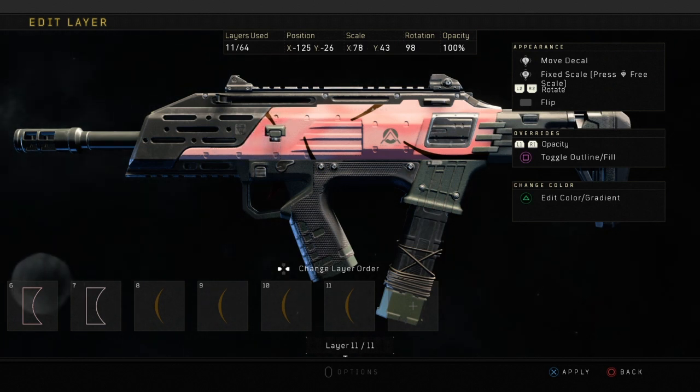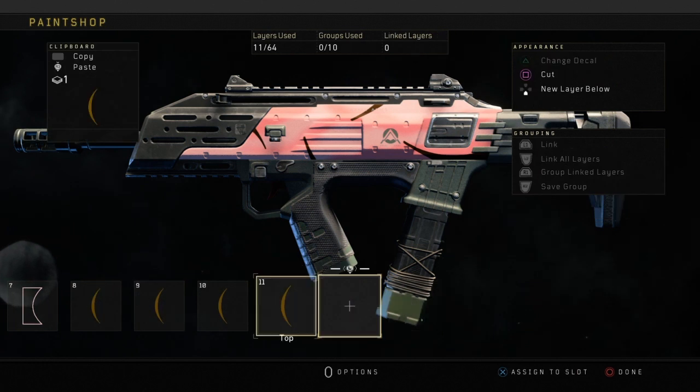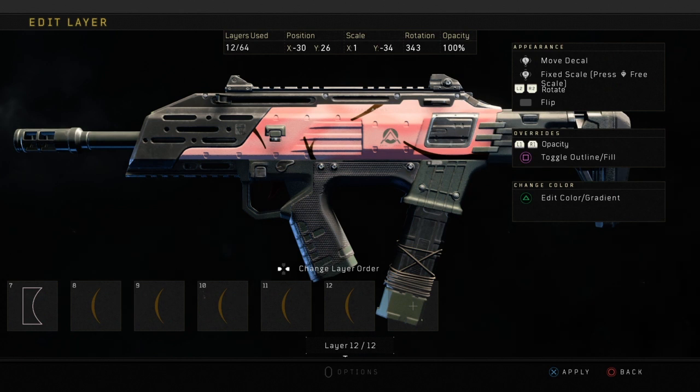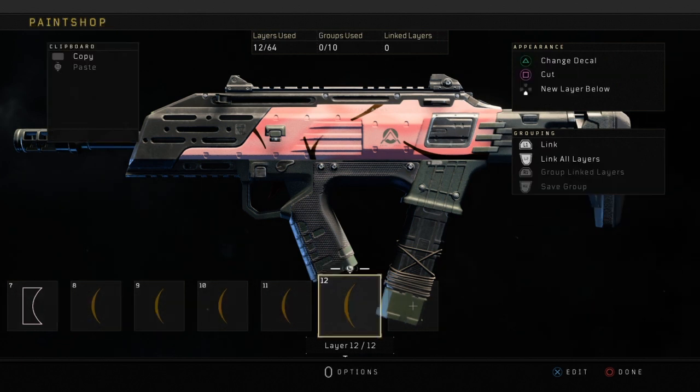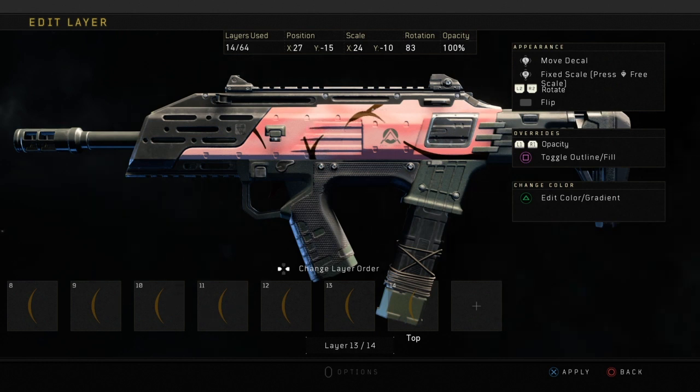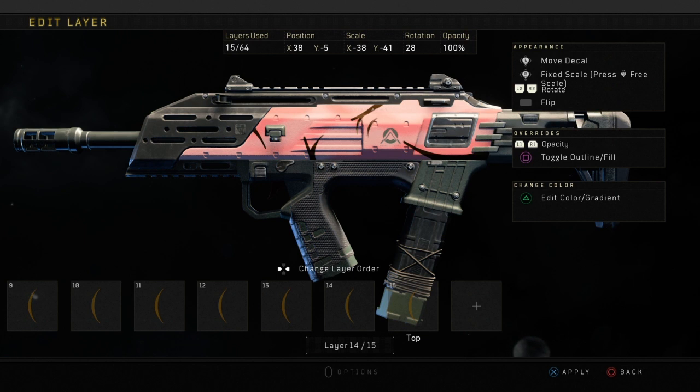As you can see I'm just scattering these across the weapon. You can place these wherever you want to. I'll mention this in all my videos — you don't have to copy me exactly. If you put them in different places you could make it look better than me, just get creative, discover different ways, and it will end up looking a lot better.